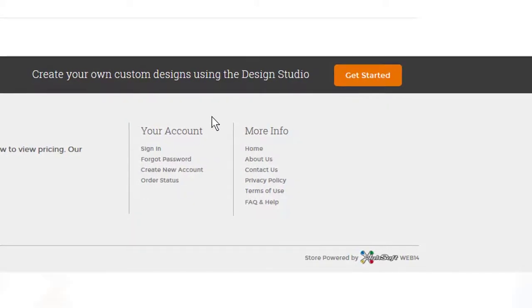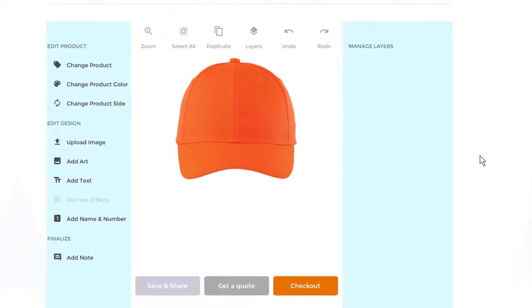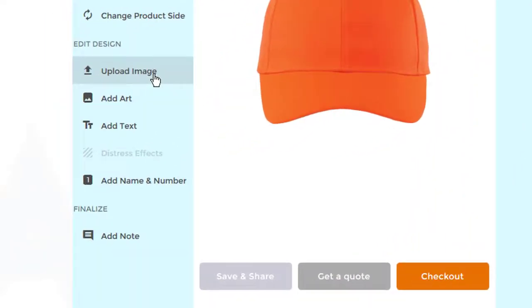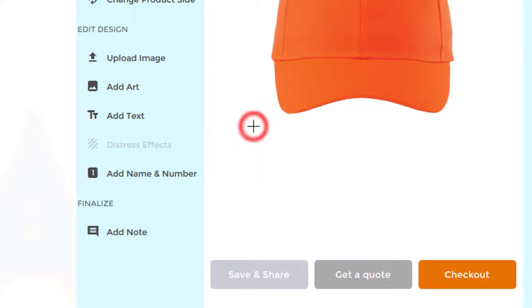Let's design a Bear Claw Trucking hat. You're now entering the design studio. Let's go here — if you already have a logo, you may upload it right here. But let's go ahead and find something, maybe a bear claw for Bear Claw Trucking. Click on 'Add Art' — this is where those templates are that you would have seen on the first screen. Let's choose clip art.